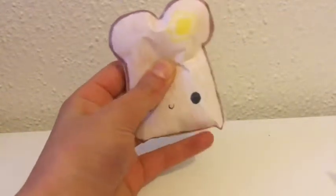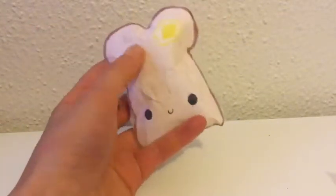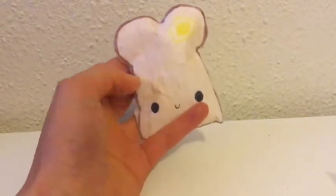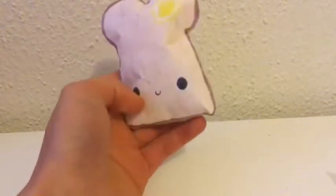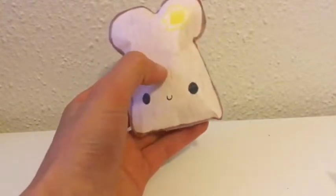Hey guys, today I'm going to be doing another paper squishy tutorial, but this one's going to be a little bit different. I'm going to make my squishy more slow rising by using a different stuffing material.